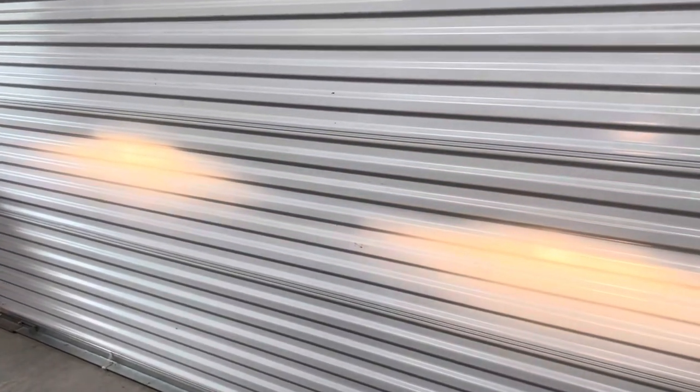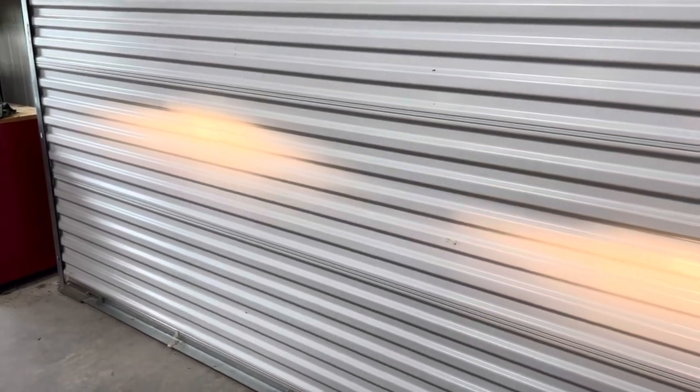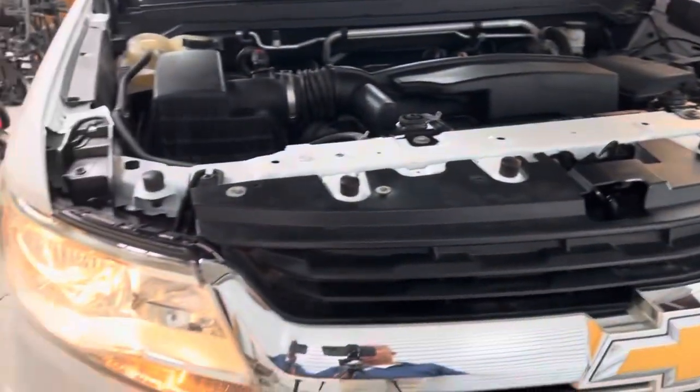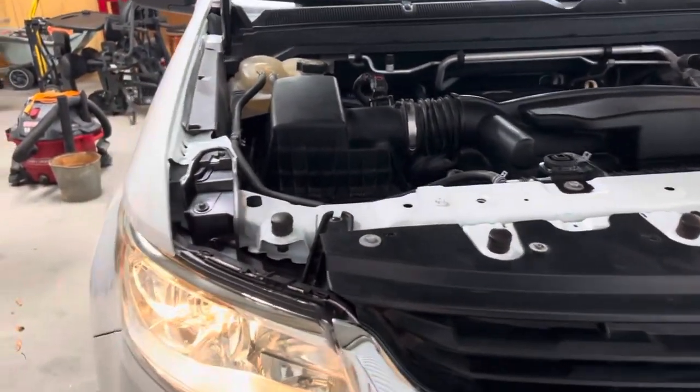If you can see here, that left headlight is higher than the right one. And believe it or not, when you're driving at night, it does make a difference for you to be able to see just fine. So we are going to adjust this.